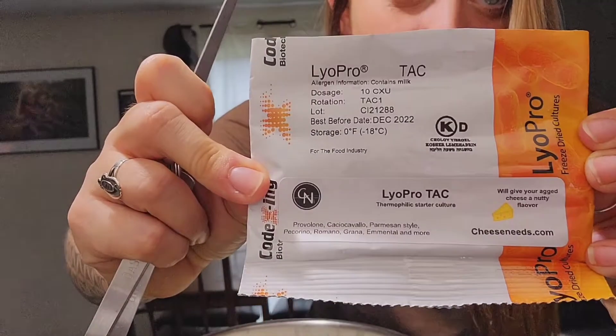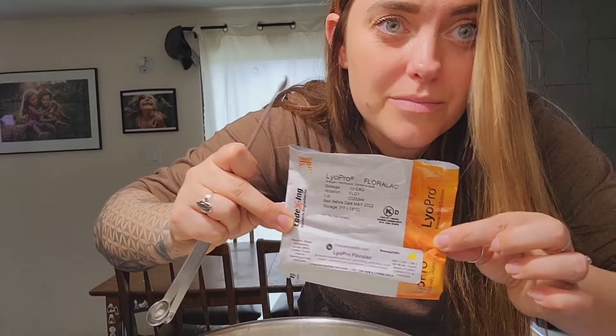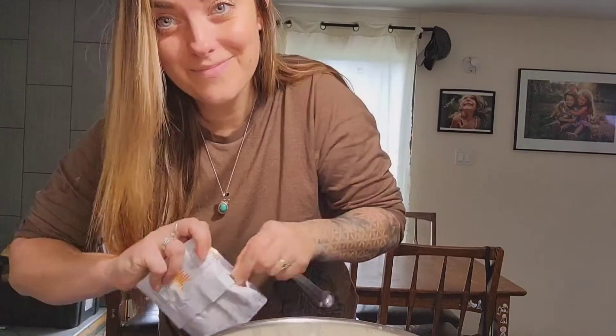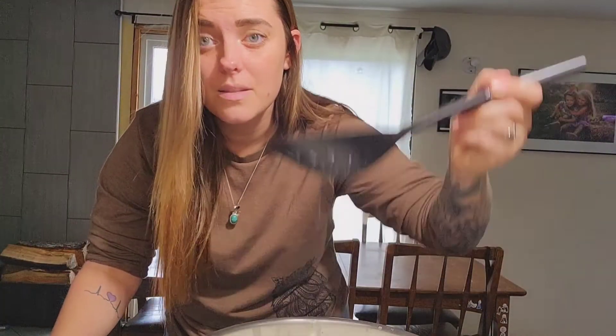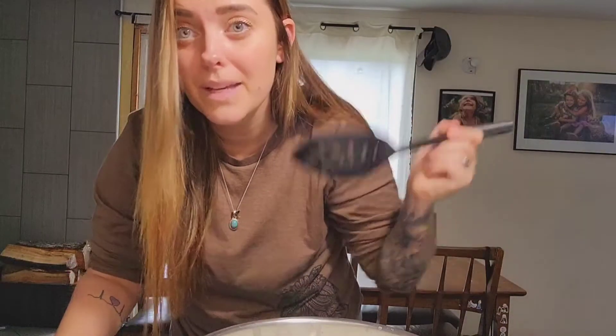Our milk is at the right temperature. Family's back. I've got this culture and this one — I always keep them in the freezer, they just stay fresher. A sixteenth of a teaspoon, and you're just going to sprinkle it on the top of your milk. Then leave it for a couple minutes, and then gently with the slotted spoon, stir like this in the pot. Going in circles is too much — you want to just gently mix it.